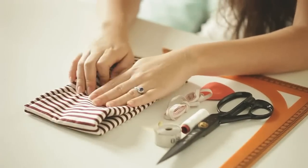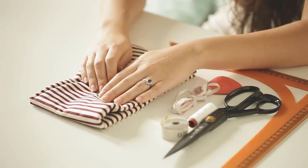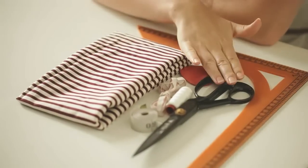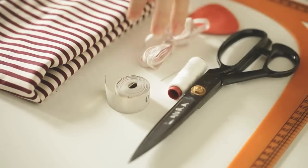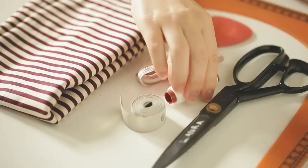Firstly, what you'll need is a piece of fabric — anything that you think is suitable to make a bowtie. Secondly, you'll need scissors, some measuring tape or a ruler, some elastic for around the neck, something to mark the lines where you have to sew with, and also a needle and thread.